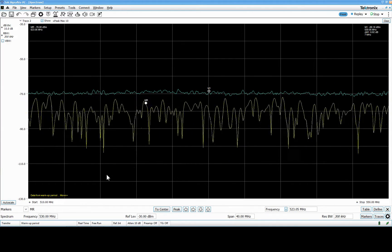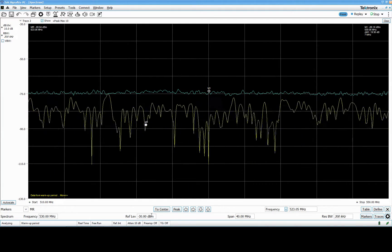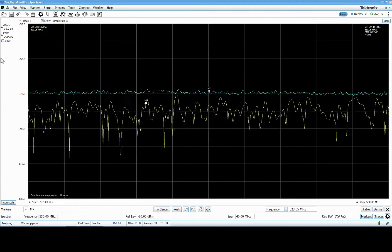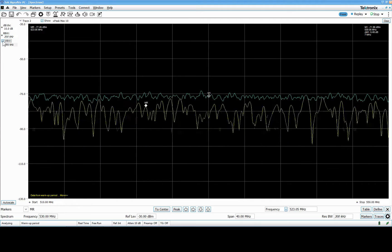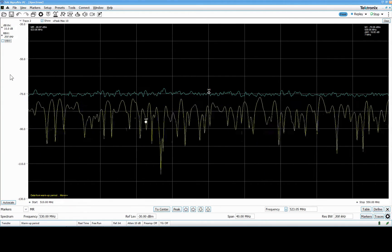I also get questions about the interface, so I'll briefly go through the controls down here for the spectrum: we set the center frequency, the reference level, the span, and the resolution bandwidth. The resolution bandwidth can be changed here, and you can also set video bandwidth if you'd like. Then I connect my antenna.